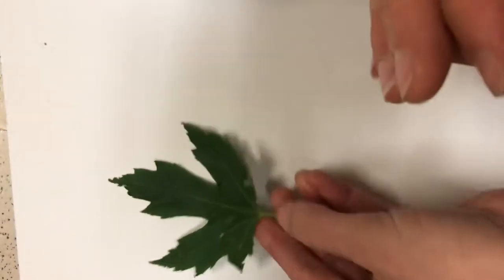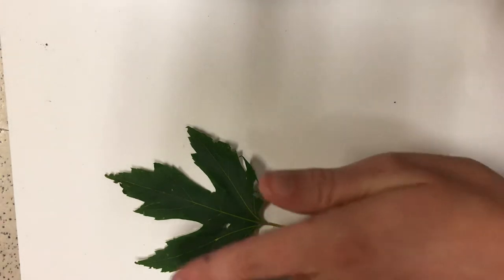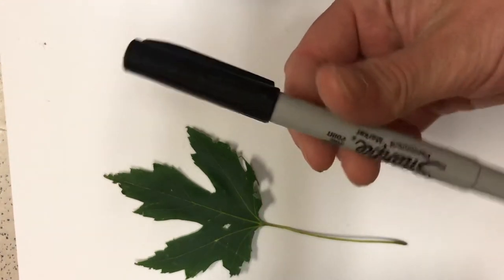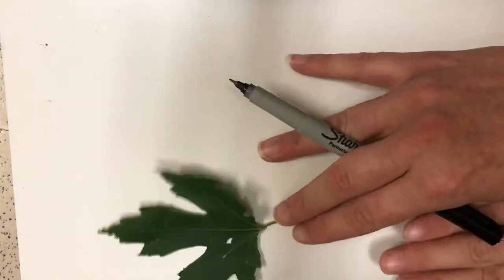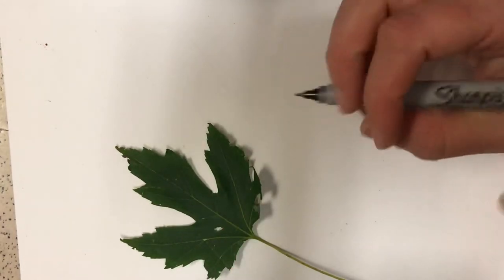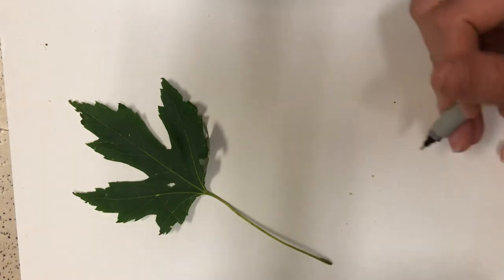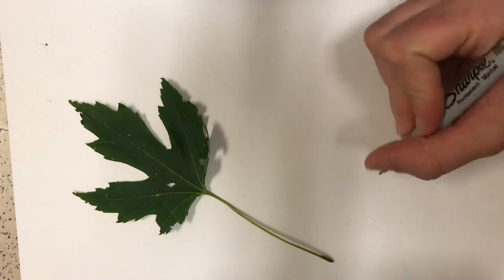When I go to draw these, I'm really going to pay attention to the stem and the different shapes it makes, not the whole leaf. I'm going to do it step by step and draw as I see it. I'm using a very fine tip Sharpie — I'd like you to use a pencil. I'm using Sharpie so you can see it on the video. I'm not going to trace the leaf; I'm going to use it as a guide or a still life to draw my leaf.